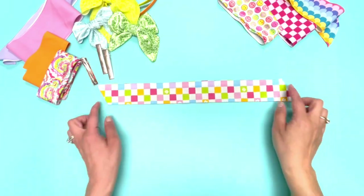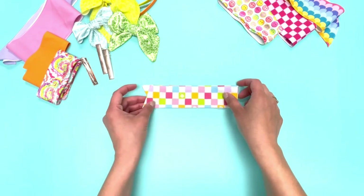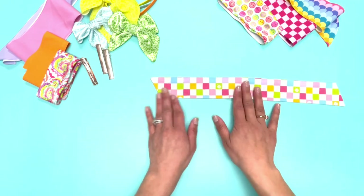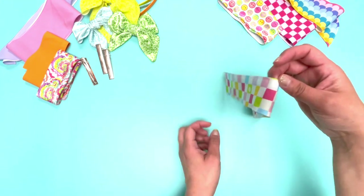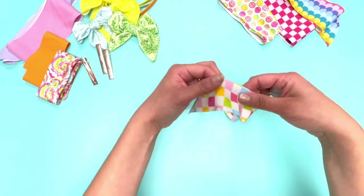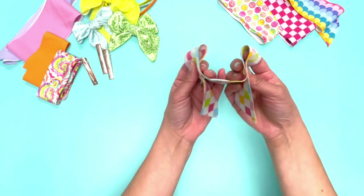I'm going to start with our Ruth bow. If you notice on the Ruth, they have slanted edges going the opposite way, so if you fold them like this you'll see the two ways that they slant. I always tie mine with the slant on my left side facing away from me, so when I grab it like this, my left side slant is going away from me.